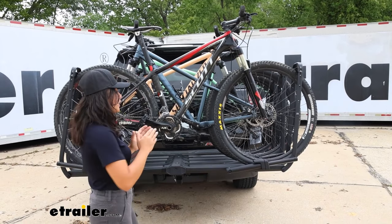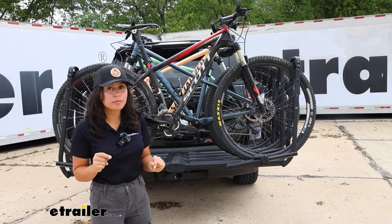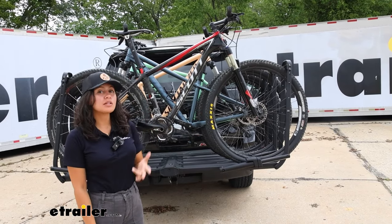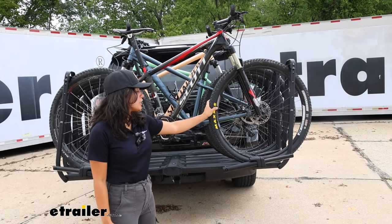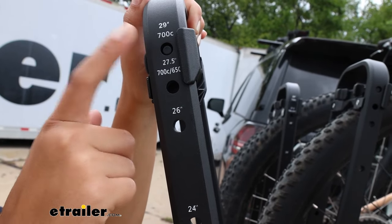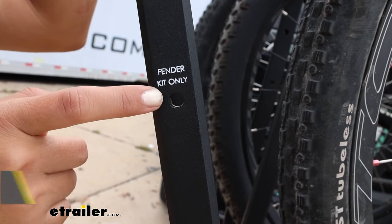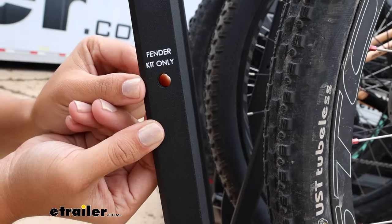It can fit a maximum wheelbase of 53 inches, although once bikes interact with each other, that number might change a little. It has a maximum tire width capacity of five inches, and a tire size capacity from 18-inch small tires all the way up to 29-inch, which is what most mountain bikes have. There are spots here to adjust for those different wheel sizes. And if you have a bike with fenders, you can still carry it using the fender kit — a hook-and-loop strap that provides extra security.